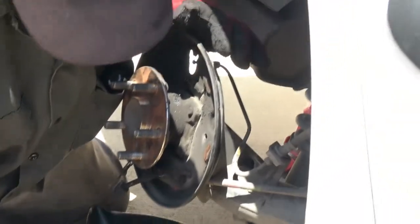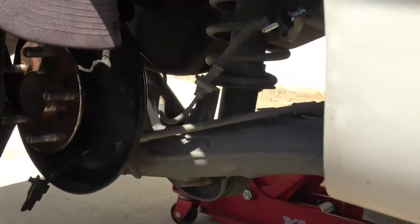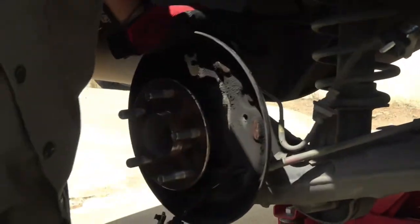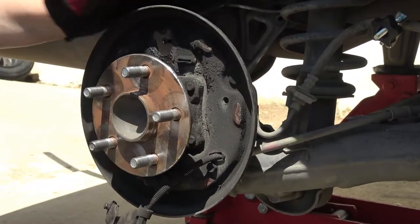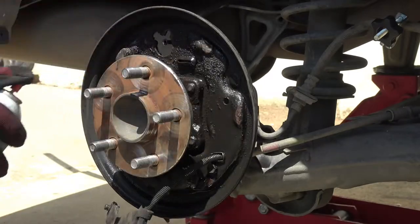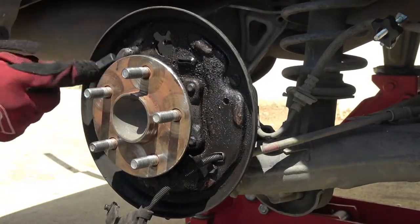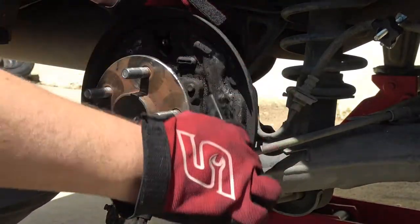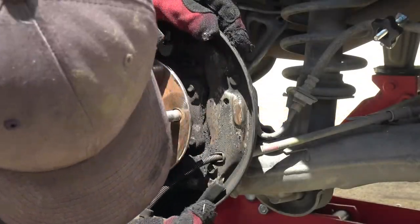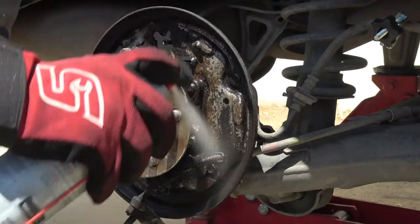I have it removed here on the passenger side. On the backing plate, you have shoe support pads. I'm going to clean all the debris — I'm using a wire brush and some brake cleaner. The goal is just to clean off all the debris and contamination.